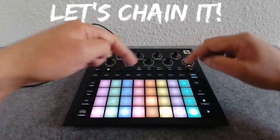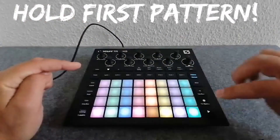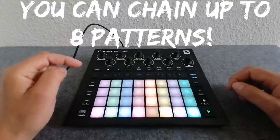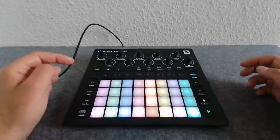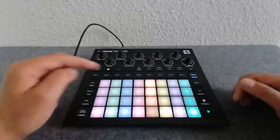Now we are going to chain it together. Hold the first pattern, press the second and the third pattern, then press play. Now it's all chained, and one pattern will run after each other. Each pattern will lighten up and play.